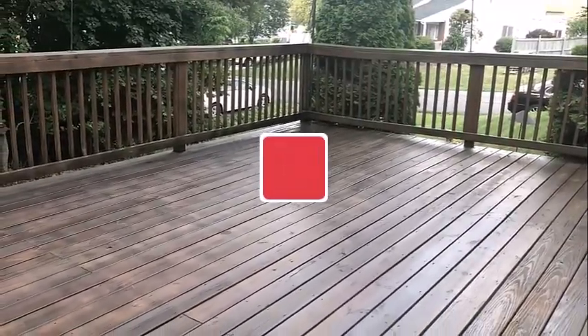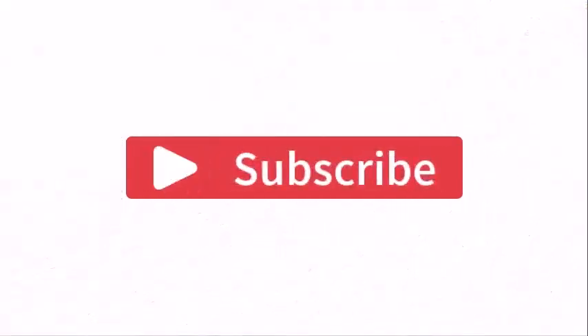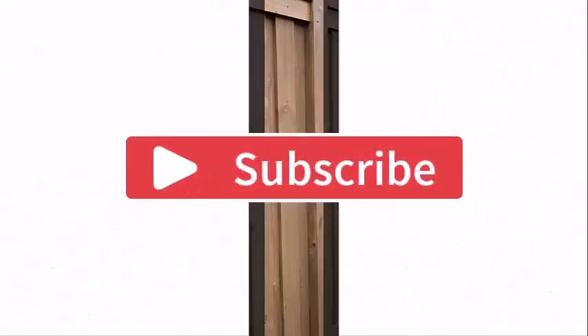That's all for today's video. Hope you enjoyed it. If you did, please like, share, and subscribe to my channel and let me know your thoughts in the comment section below. Thank you for watching.